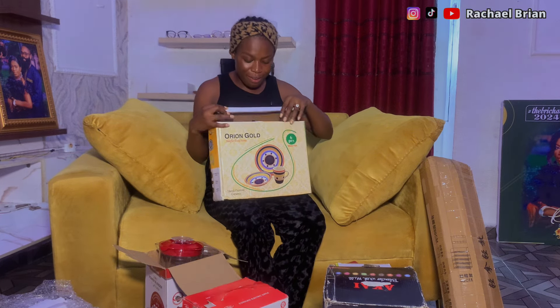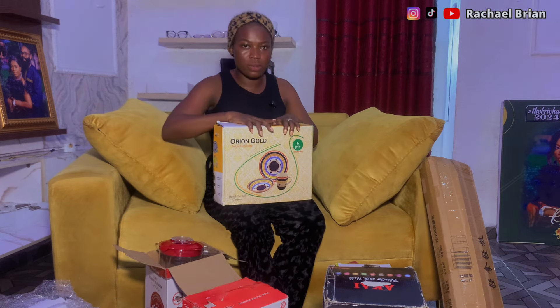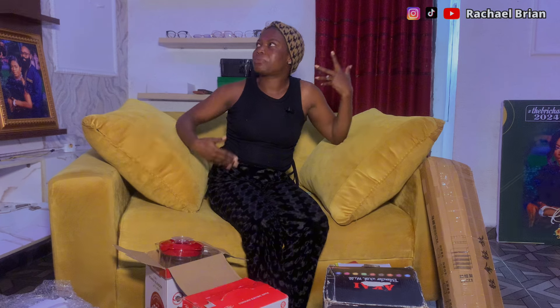We are so grateful. We got everything — all your gifts are there. I just wanted to unbox a few so we can start using them immediately. Thank you so much! Expect more unboxing videos because I'll keep unboxing. Thank you, thank you, thank you!